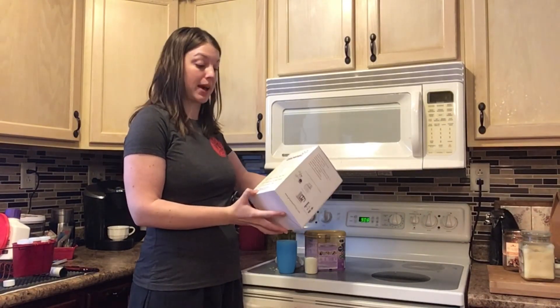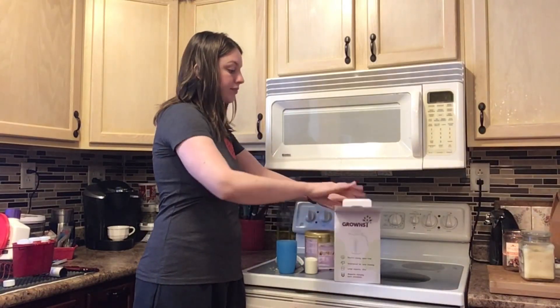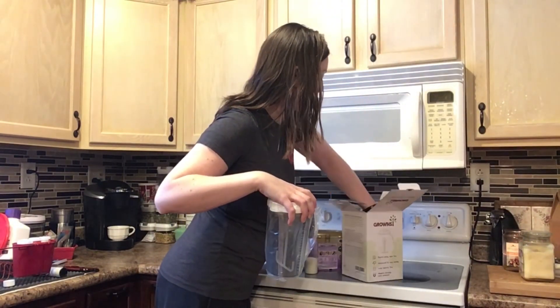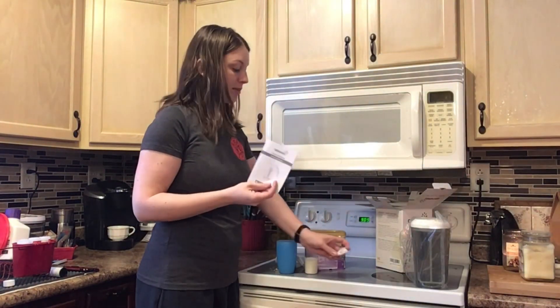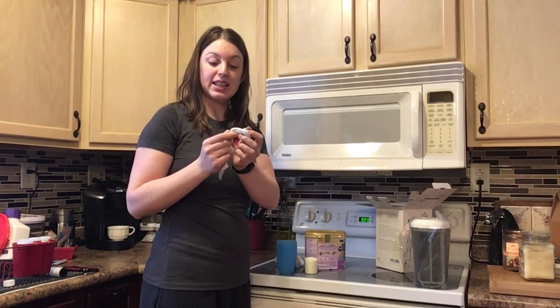So if you want to do a mass batch — I'll go ahead and open this here. It's very lightweight, which is nice. Pull out the cords here. And then obviously the user manual. It does look like it's a USB, so you'll need an adapter for that.